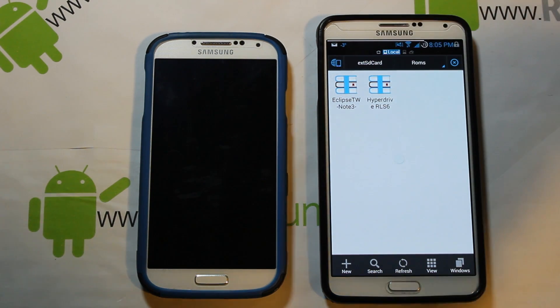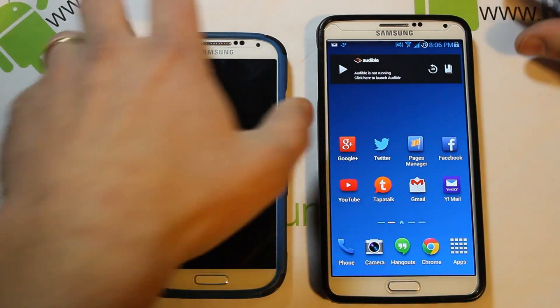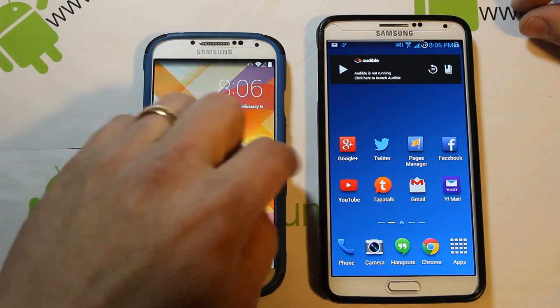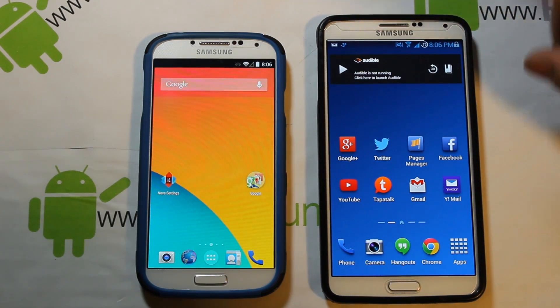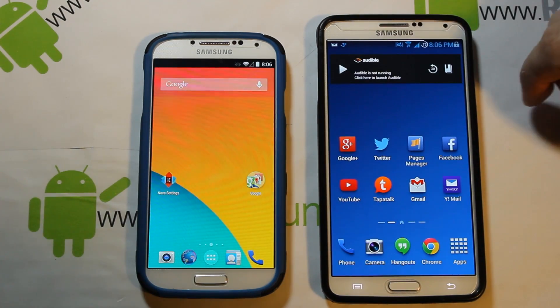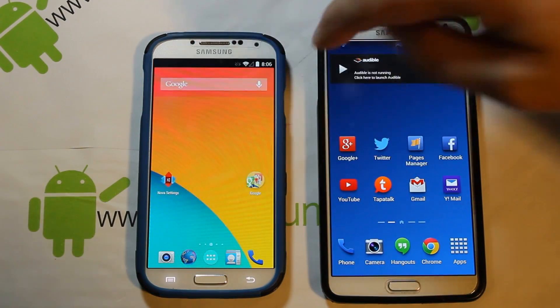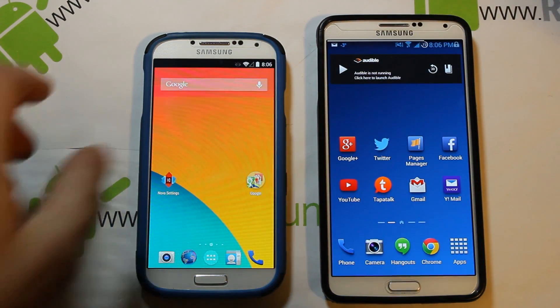There's Eclipse for the Note 3 — we've got Eclipse on both of these right now. This one here is running HyperDrive, which is a SafeStrap ROM, and this one is already running Eclipse, but I'm going to go ahead and flash these just to show you how to do it.